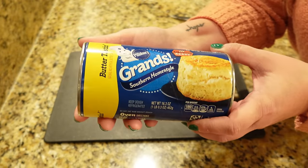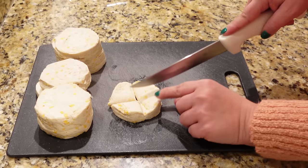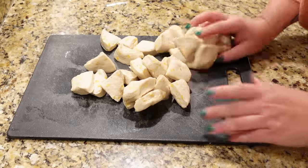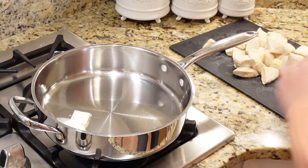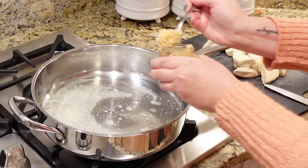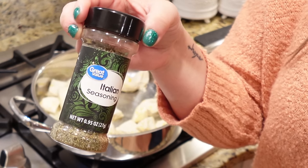For these garlic knots, you're actually going to start with a can of the Grands biscuits. Then we're just going to quarter the biscuits. I love cutting biscuits — it's so satisfying. So let's get all these biscuits quartered up and take them over to the stovetop. I'm using an oven-safe pan because we're going to pop this into the oven. This is two tablespoons of butter. We're going to melt down this butter with one garlic clove — I'm using the jarred kind. We're going to go ahead and add in our cut biscuits, spread those around a little bit, and then lastly add some Italian seasoning — about a teaspoon. We're going to sauté our biscuits for just a couple of minutes.